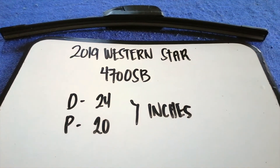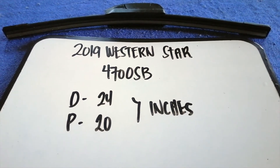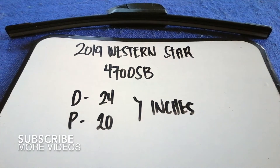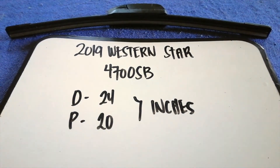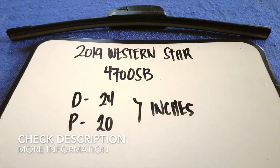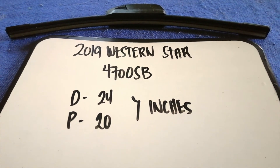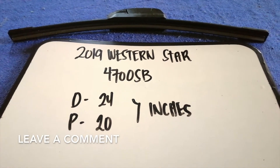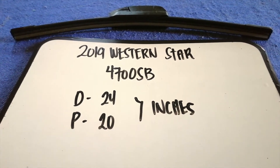Hey guys, welcome back. Today we're going to talk about changing wiper blades for the 2019 Western Star 4700 SB. Whether we have to change a wiper blade that is damaged, stolen, old, or not working properly, it is very important to keep yourself safe while driving.